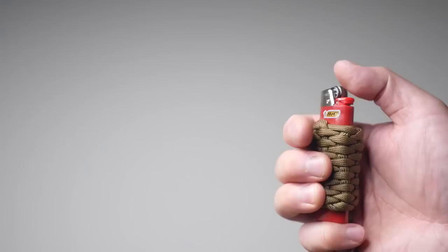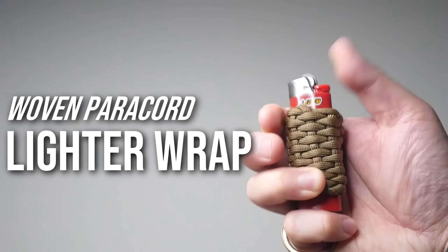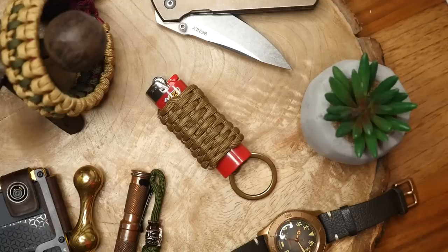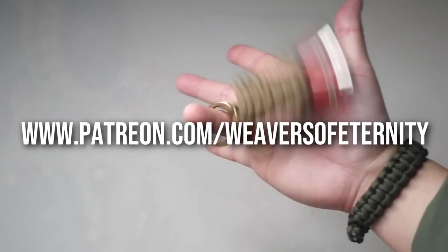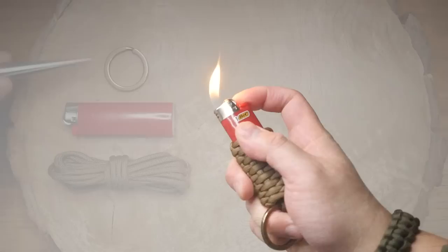Hey, what's going on weavers, Tim here again. In this episode we will be learning how to make a woven paracord lighter wrap keychain sleeve. This is a really decorative and novel way to carry your lighter, and with the integration of a keyring, it's a great way to keep it with your everyday carry. If you're enjoying the content here and would like to support the channel directly, please feel free to check out the Weavers of Eternity Patreon page for exclusive content and more. Let's get into it.